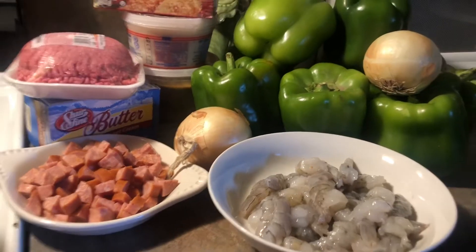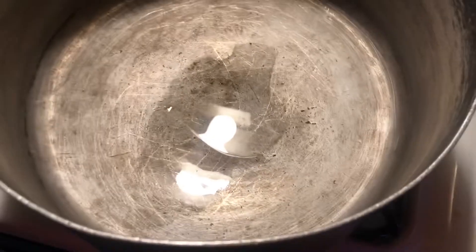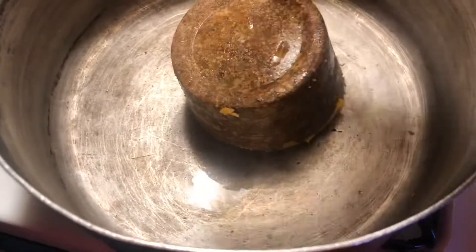First, you're gonna start off with a hot pot. I use a pot for this because you want to mix it up real well — a skillet ain't gonna do too good. So we got this pot heating up, it's very hot, and then we're gonna add the dressing mix.